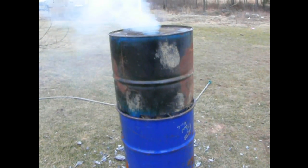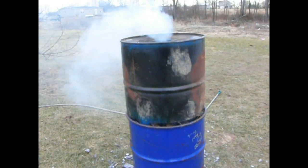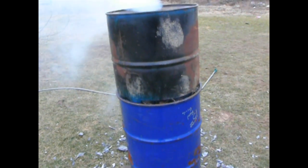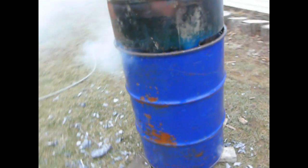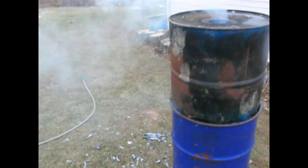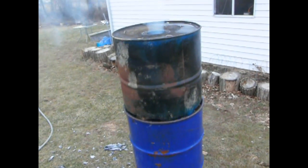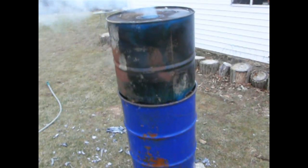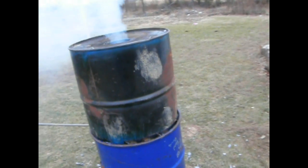Just put the top part on about 20 seconds ago. We've got some smoke still coming out around the bottom, a lot of steam. I'm probably going to get some white smoke out of this because the top barrel had paraffin in it for another project, and I expect it will smoke white until it gets pretty hot.